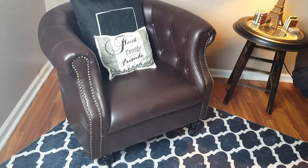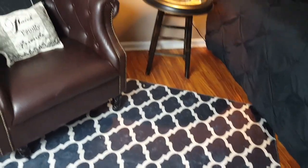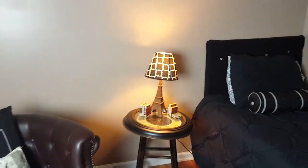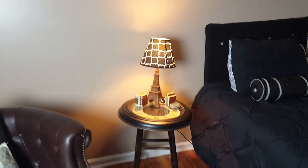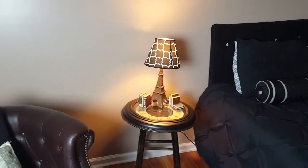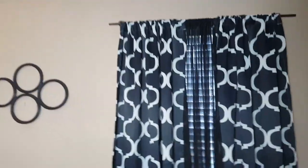That chair I got from Habitat for Humanity. This rug I ordered off Amazon — I have the link in the description box. I got that Paris-themed lamp from Dollar General.